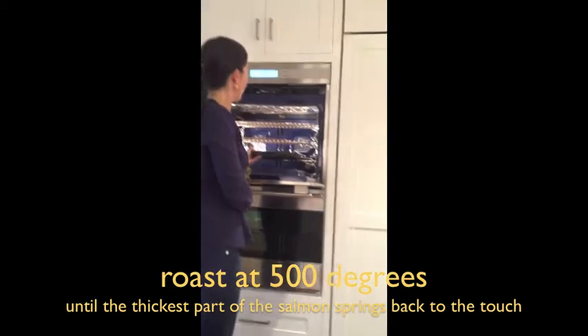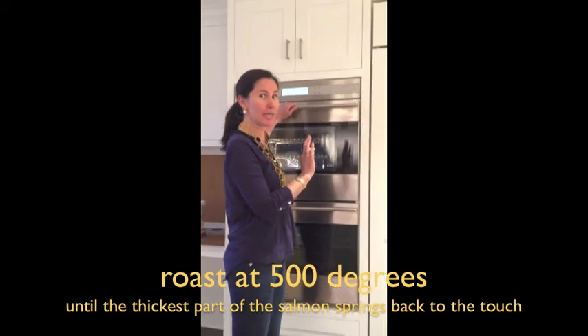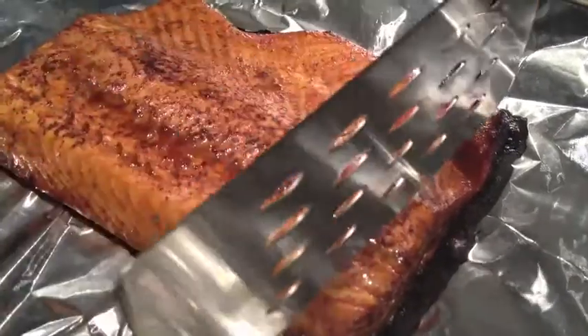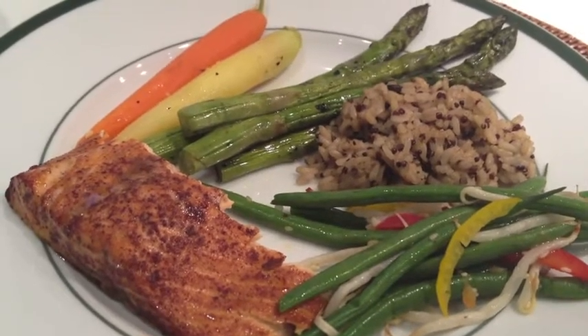We're putting it in for about 12 minutes, or until the thickest part of the salmon is springing to the touch. We baked it skin side down so when we go to serve it the salmon will come right off the skin nice and easy. It just looks perfect and you can't imagine how good our kitchen smells.